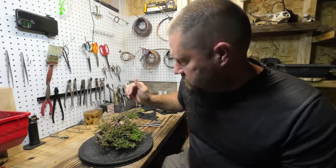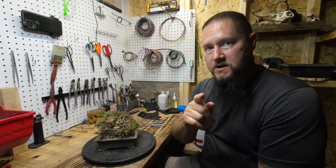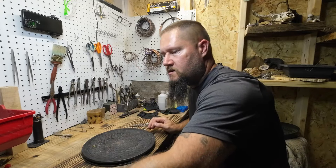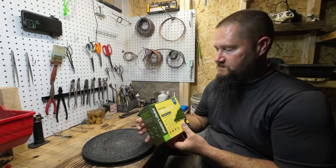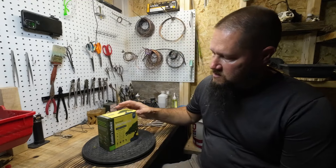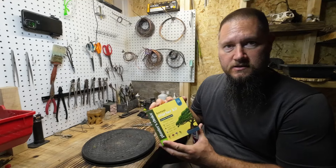So I've just been working on this juniper here, but I know why you guys are here — it's not because of this, it is because of this. Today, in this episode of Bonsai's Forever, we're going to learn how to start a bonsai from a seed.